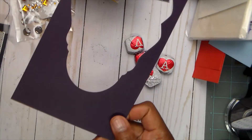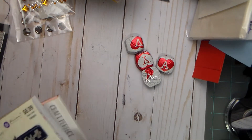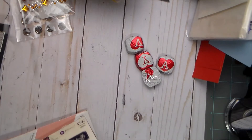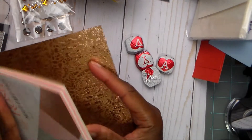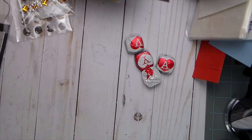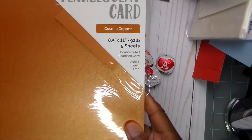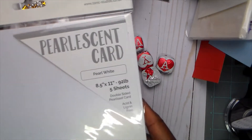And then this piece is Eggplant from Gina K. And then I used a piece from this Prima Darcelle — I used parts of that, and I'm still going to use the rest for something else. I used part of this sheet — I really like the textures on that piece. And then I used some Chestnut Glaze, some Cosmic Copper — and all that's Tonic — and then some Pearlescent Pearl White from Tonic.